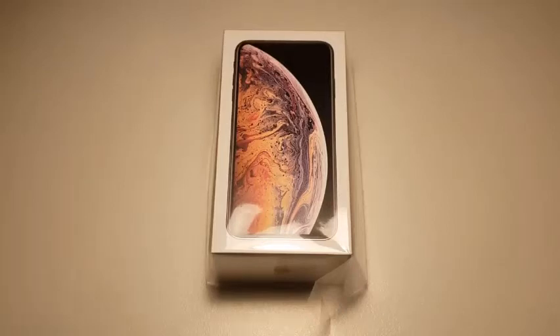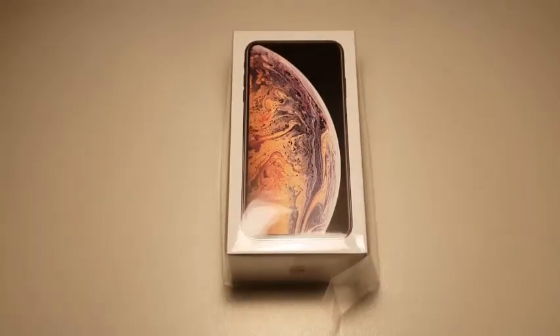I know there's probably a ton of videos already doing unboxings of the iPhone XS Max, which I have right in front of me. But anyway, this is my unboxing of the Malaysian version of the iPhone XS Max. So without further ado, let's begin this video.